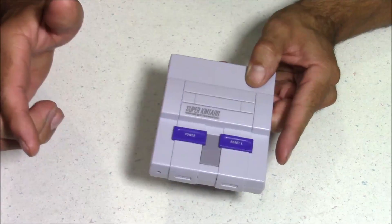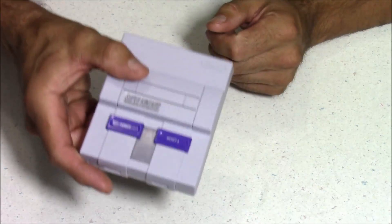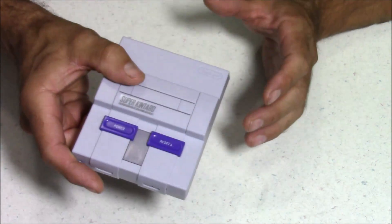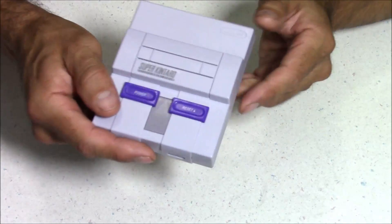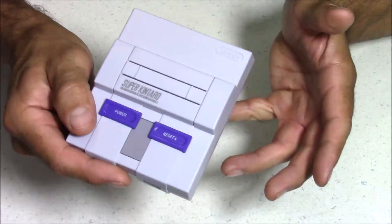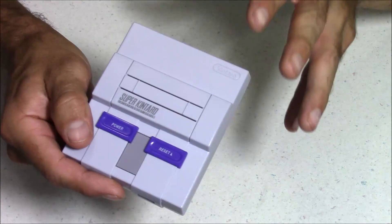Hello everybody, this is 8-Bit Flashback, and a couple months ago I did a review for this case — the Kuma 9000 Super Nintendo case for the Raspberry Pi 3, made by Kentaro. This is a very cool little case. It's got a functional power button, a reset button, an LED light, and just a lot of great detail. The quality and the craftsmanship on this case is great. And I figured it'd be very hard for them to make another case that impresses me as much as this one.